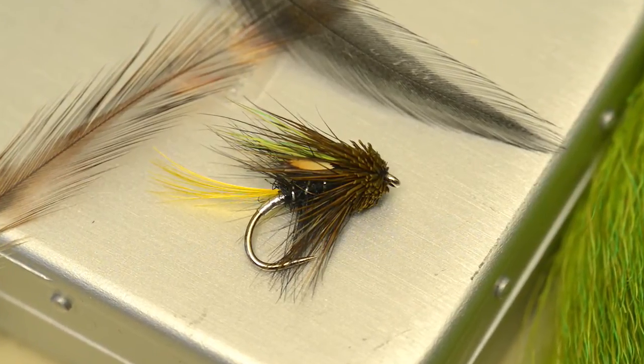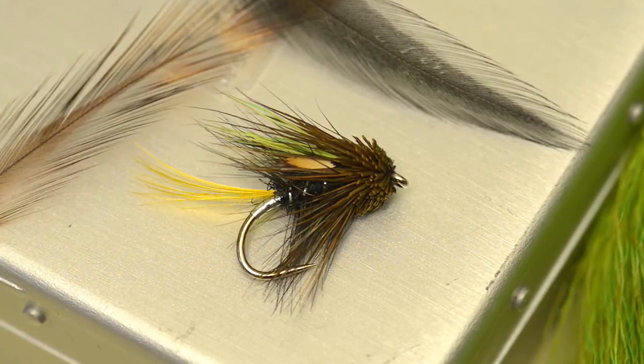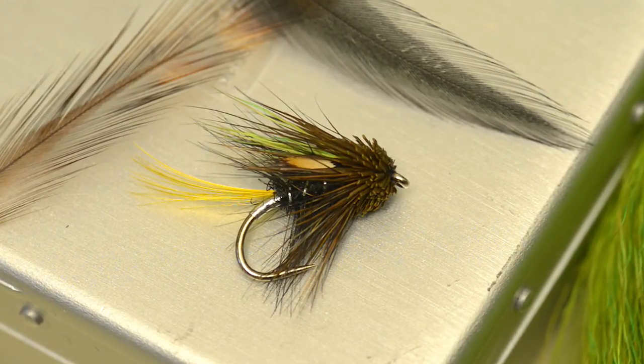Arthur MacDonald's Chartreuse Cape Muddler provides an interesting twist on a classic sea trout and brown trout loch pattern.